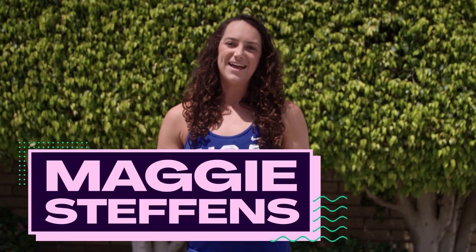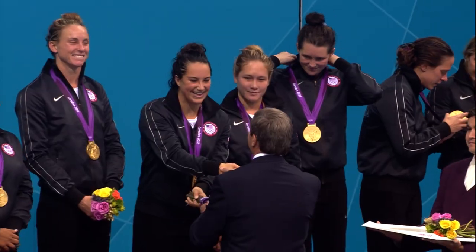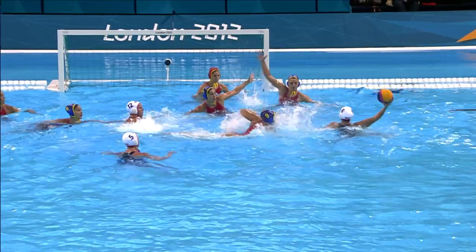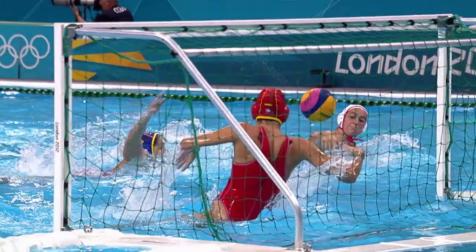Hi everybody, I'm Maggie Steffens, two-time Olympic gold medalist and captain of the USA women's water polo team. In 2012 I was named the MVP of the Olympic Games and set a record for the most goals scored for a woman in one single Olympic Games.